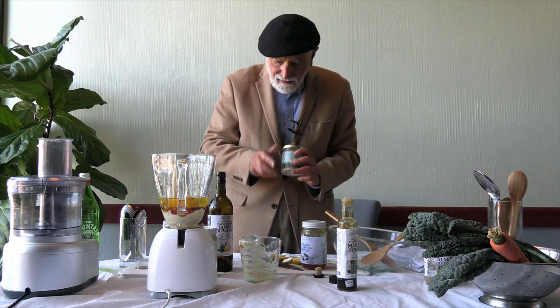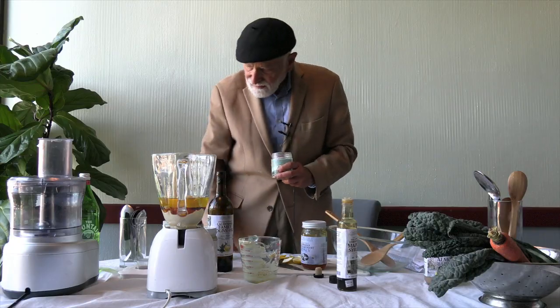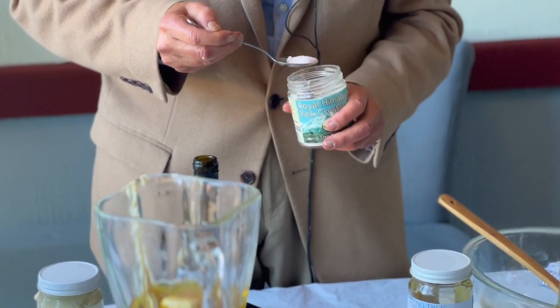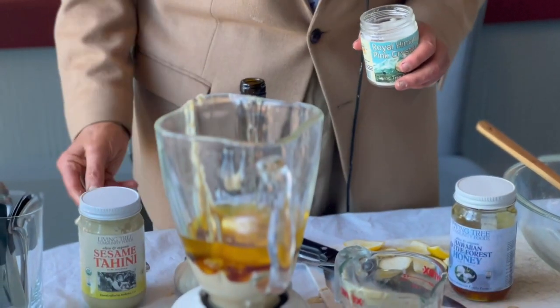And now, our Himalayan pink crystal salt. Let's do a half tablespoon of that.